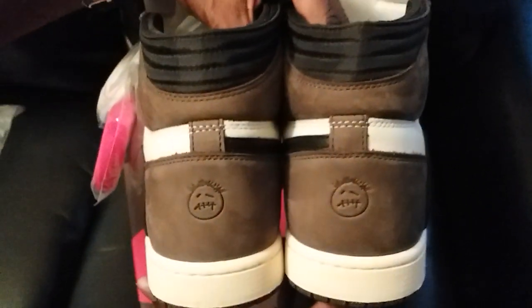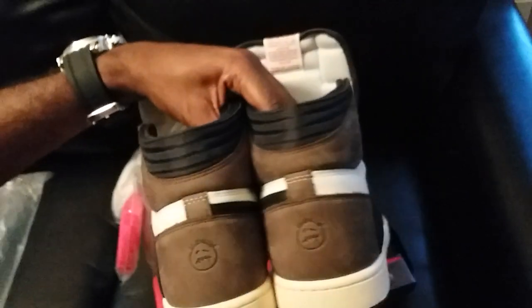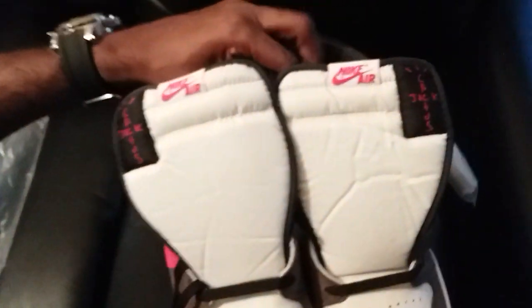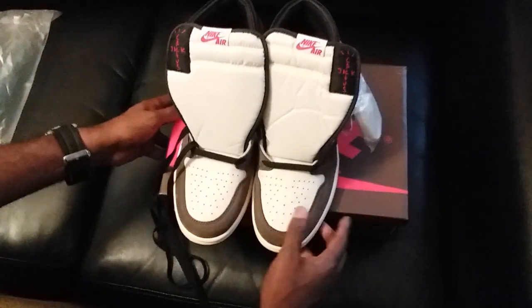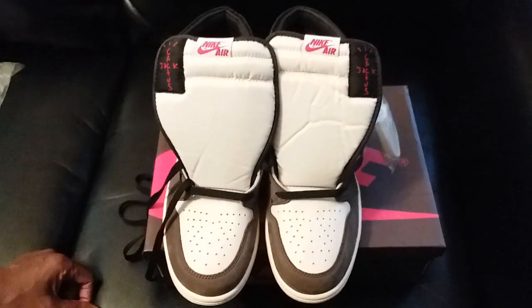Overall, just looking at these shoes, they came in excellent quality — quality is just off the charts. It's crazy how good a job they do with these shoes. So if y'all are in the market and looking for authentic retail-quality shoes, I suggest you go to Hot Kicks and order your pair.